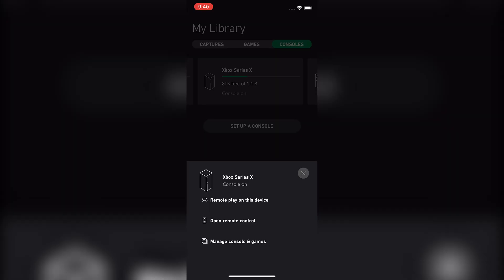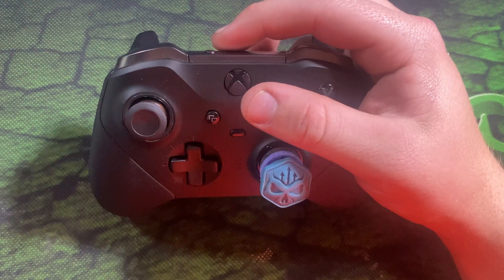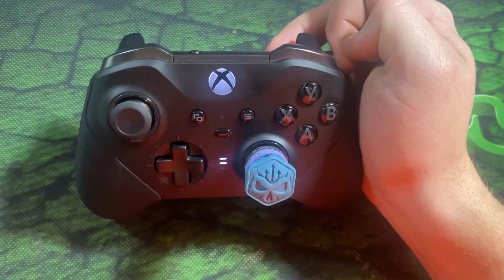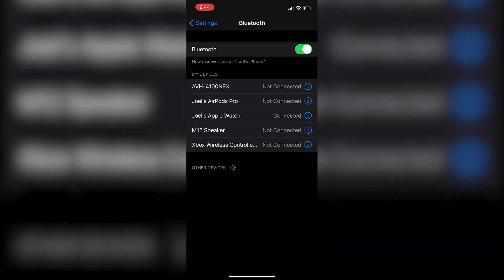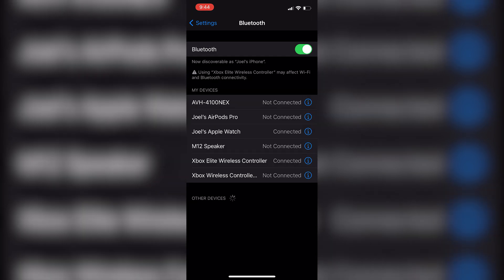Our system should now show up in the Xbox app — here it says 'Xbox Series X console on.' Before we proceed we're going to want to link the controller to the phone. On iOS go into Settings, then Bluetooth. To pair a new controller, hold the power button and the sync button on your controller until the Xbox button starts blinking repeatedly. Wait for it to show up under Bluetooth settings — and there it is: 'Xbox Elite Wireless Controller.' Connect to it from your iOS device, and now it is connected.